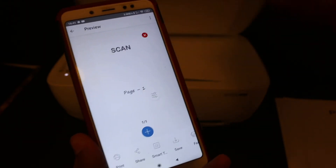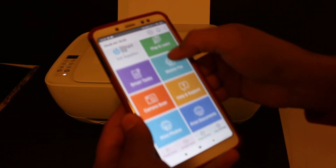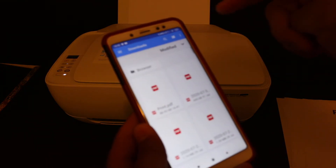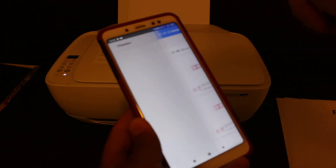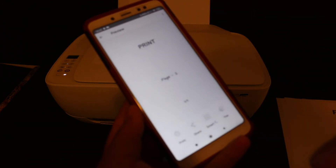Now I'll show you how to do the wireless printing. Go to the main app and click on the print document section. Select any PDF you want, and once you select the PDF you get the option to print — click the print button.